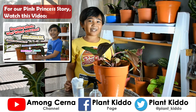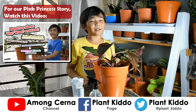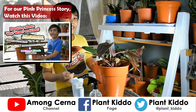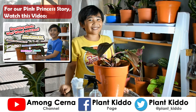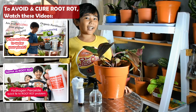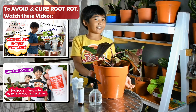For our plant today we are using our second pink princess. Our first pink princess died because of a root rot accident — we were beginners and we watered it every other day. If you don't want that happening, watch our third video on when and how to water your plants.